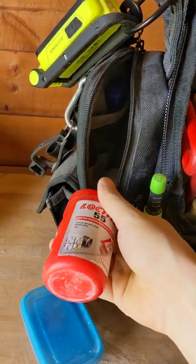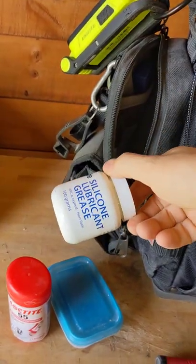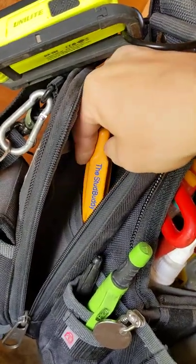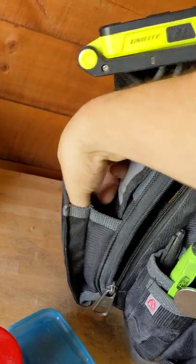This is my consumable side. Got my silicone tools, Stanley blade, Loctite 577 for any threads that I need to do, poly pipe grease for four inch waste, and good old Stud Buddy for finding the studs — that's really helpful.